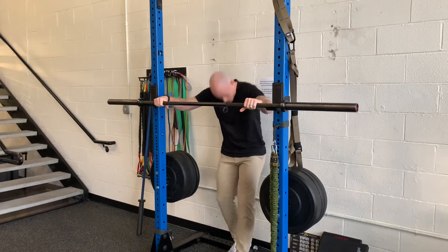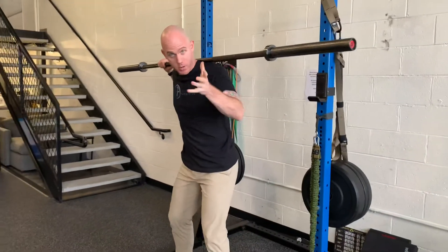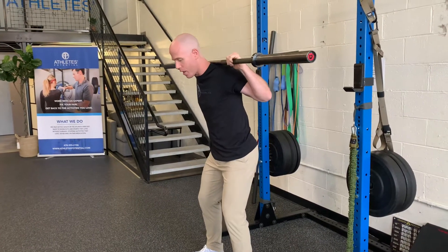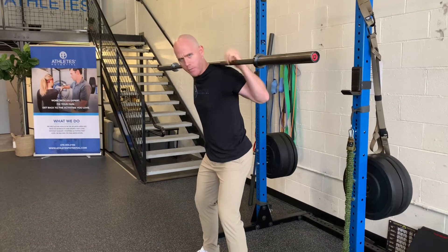I'm going to unrack this here. Of course if you're in the gym you wouldn't be facing away from the rig. I just want to demonstrate just for the camera. What you're going to do in this assessment for yourself is see the position where you can squeeze your butt and your core the hardest in different spinal positions.